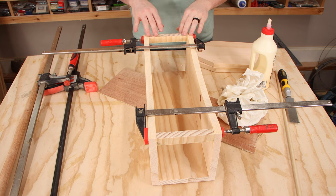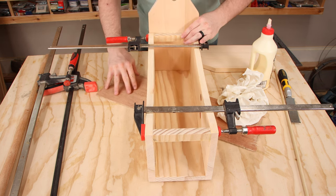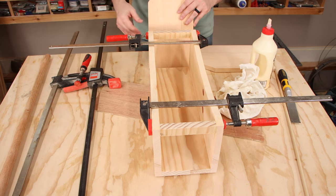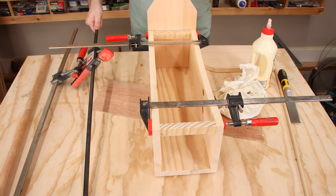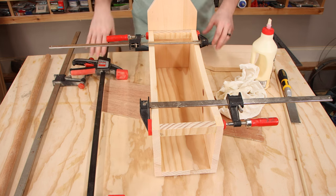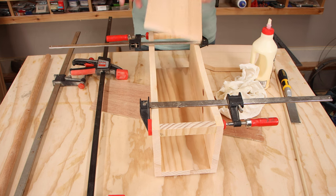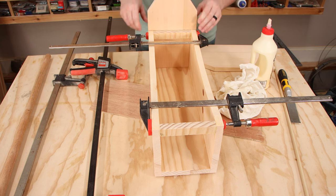Now that we have these supports in place, we can finally glue on the end pieces. The easiest way to do this is to add the glue, put both end pieces into place, and then use a long clamp that's long enough to clamp them both in place on each side. If you don't have a clamp this long, another way to do it is to alternate wood glue and CA glue — that way when you hold it, after a couple of minutes it will be dry and then you can add the screws.